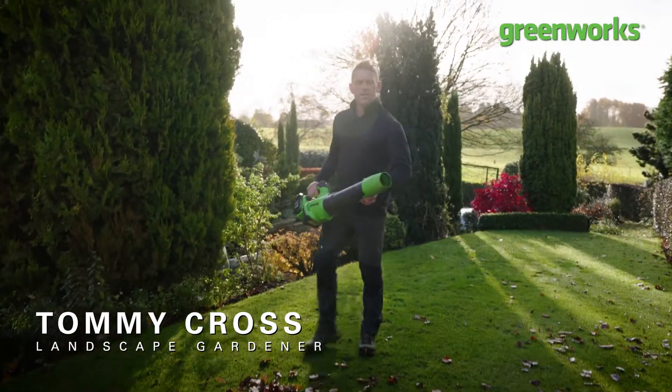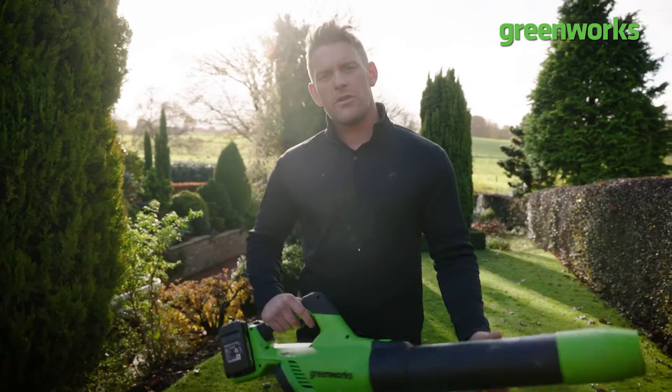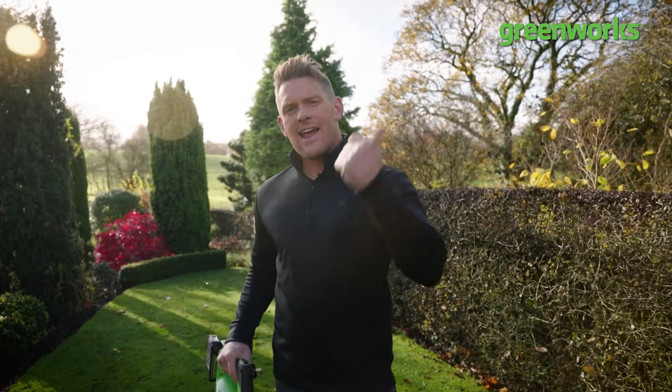The garden can be a tough taskmaster at this time of year, and with more jobs to be done and less time to do it with those shorter days, here are five easy steps to keep your garden clean, clear and colourful as we head into winter.